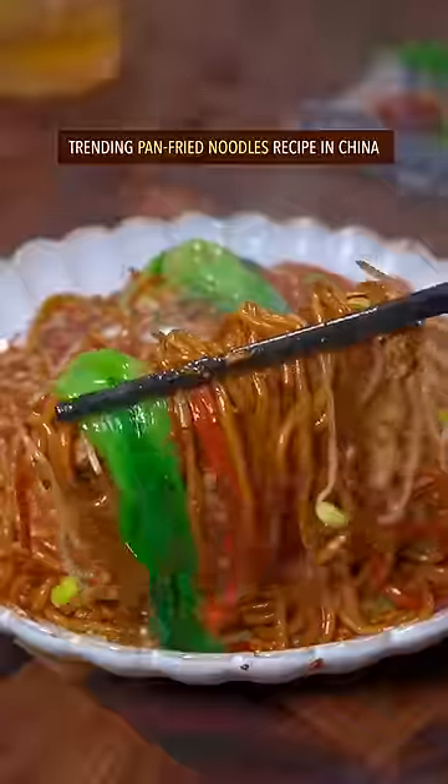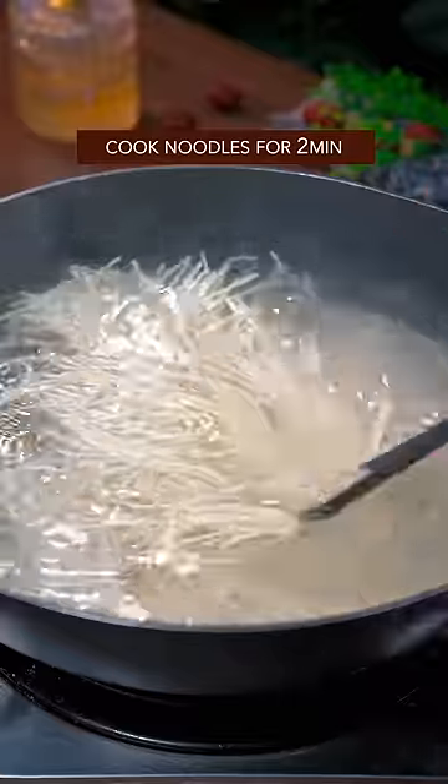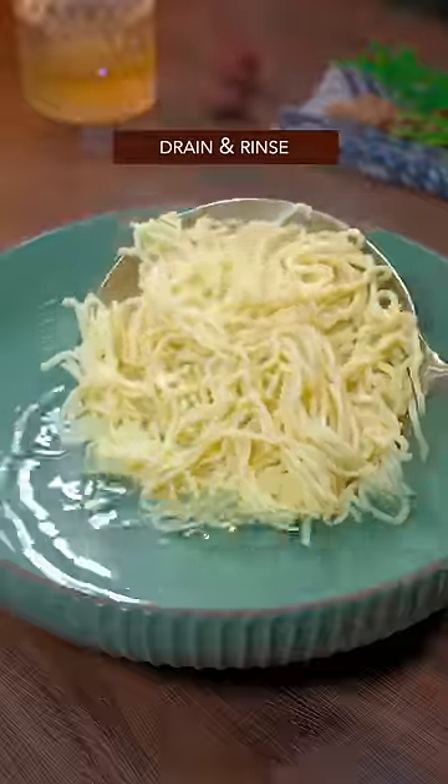Trending Pan-Fried Noodles Recipe in China. Add salt to boiling water, add wet noodles, cook for 2 minutes, then drain and rinse.